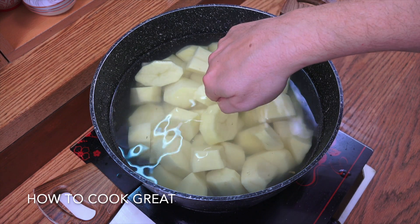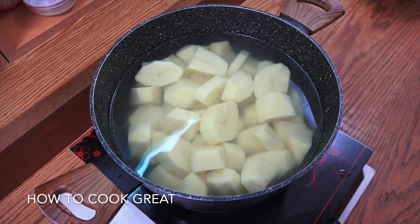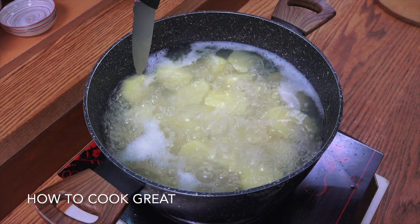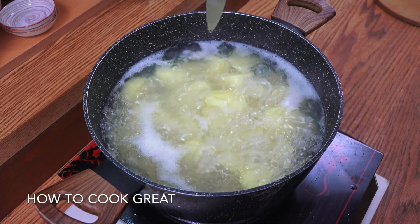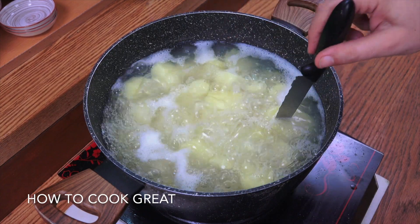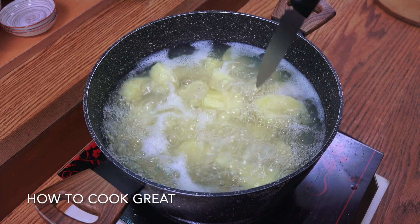When you put the knife in and pull it out, if the potato comes out it's not ready. If the potato stays in, they're ready. Beautiful. Okay, let's have a look — get your knife in, nothing's coming out, that means they're ready.